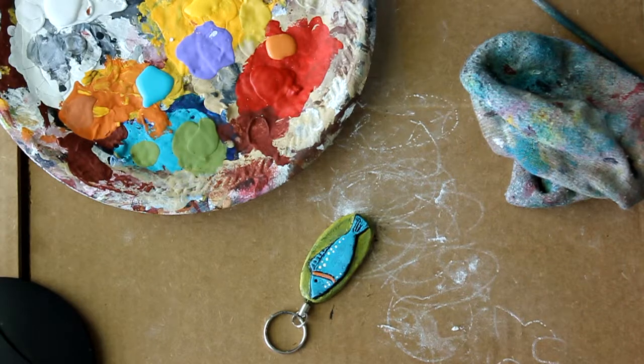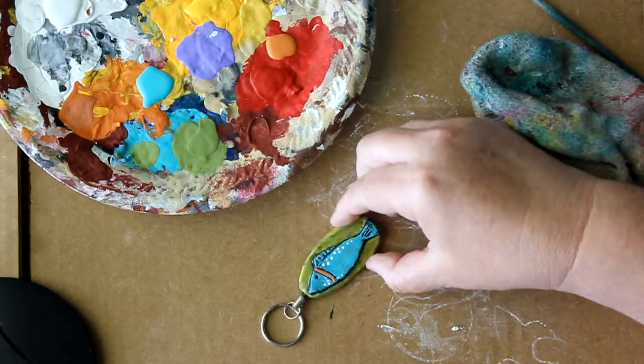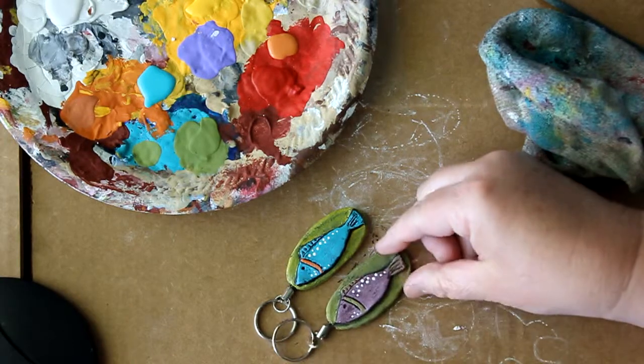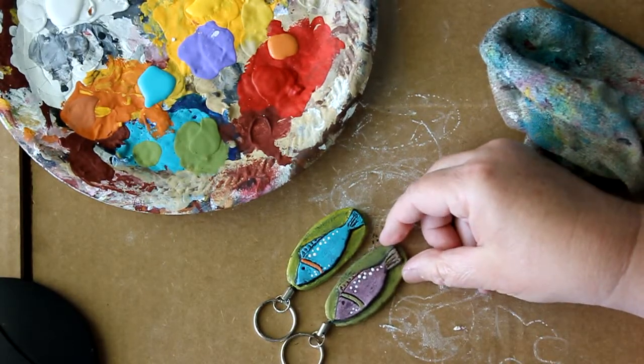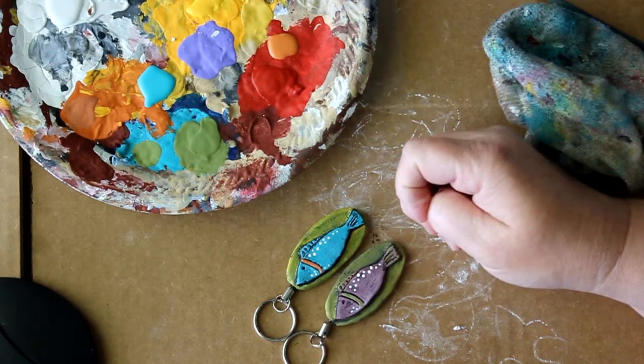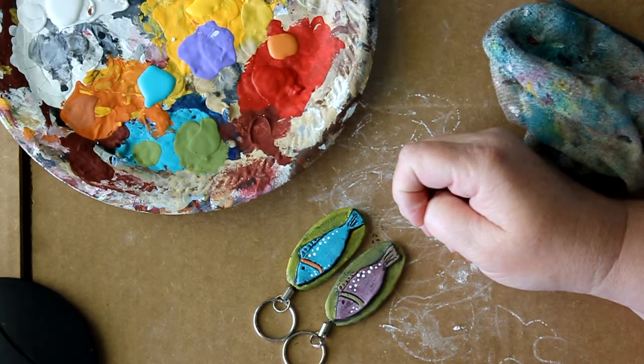And there you have it. This is another one that I had painted a different way — it's sort of similar but different colors. So you can paint them any way you want. I'll see you later. Thanks for watching. Bye.